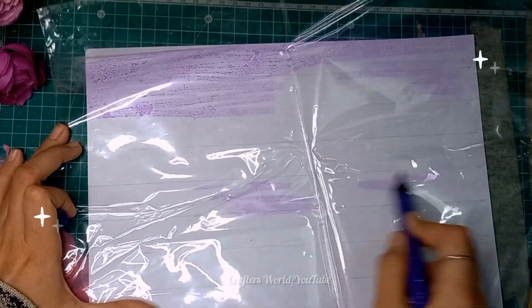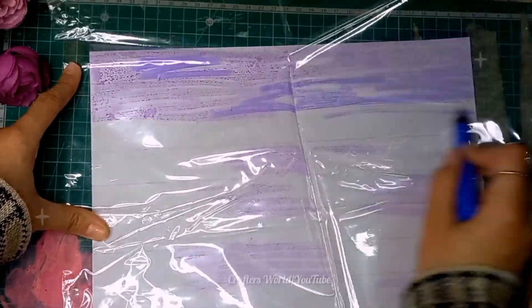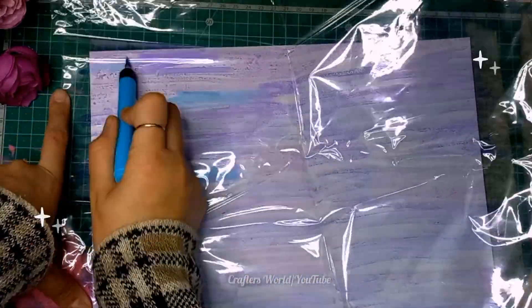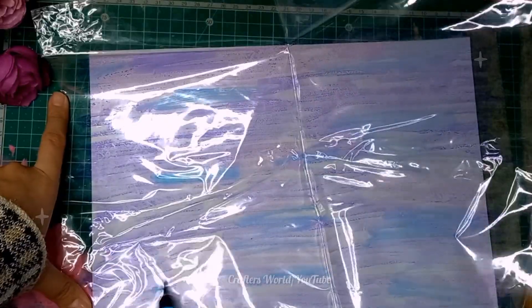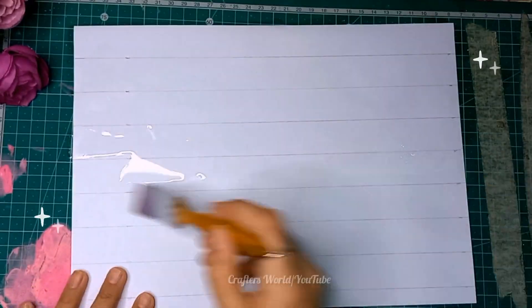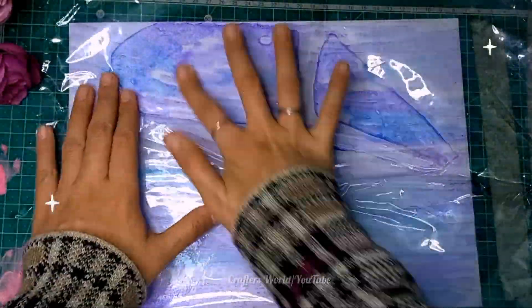I'm coloring on the polythene using brush pens — you can use sketch pens or watercolors also. Here I have taken dark blue, light blue, and purple color, and now I'm applying water with a wet brush on the paper.